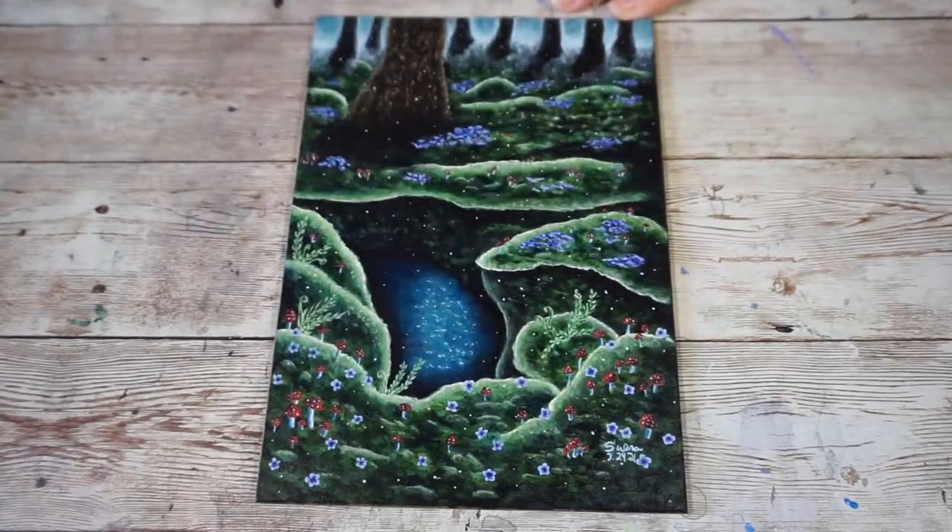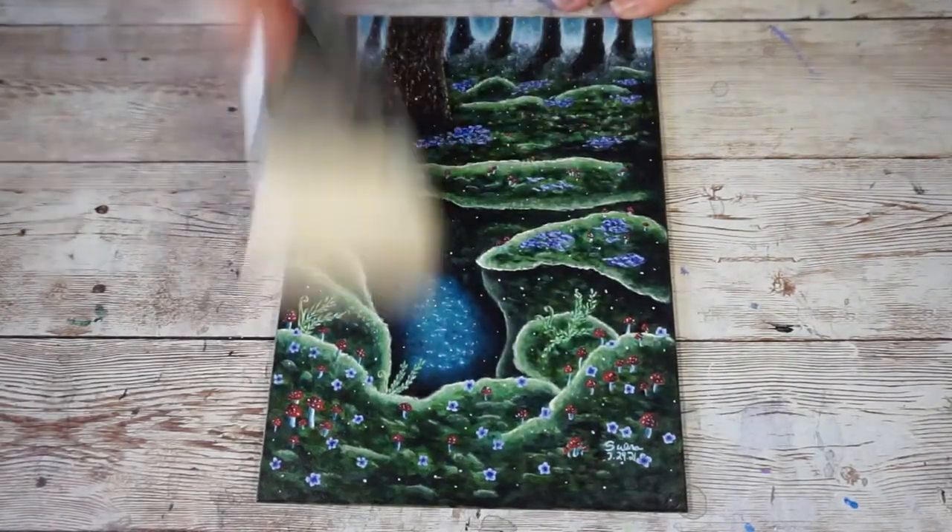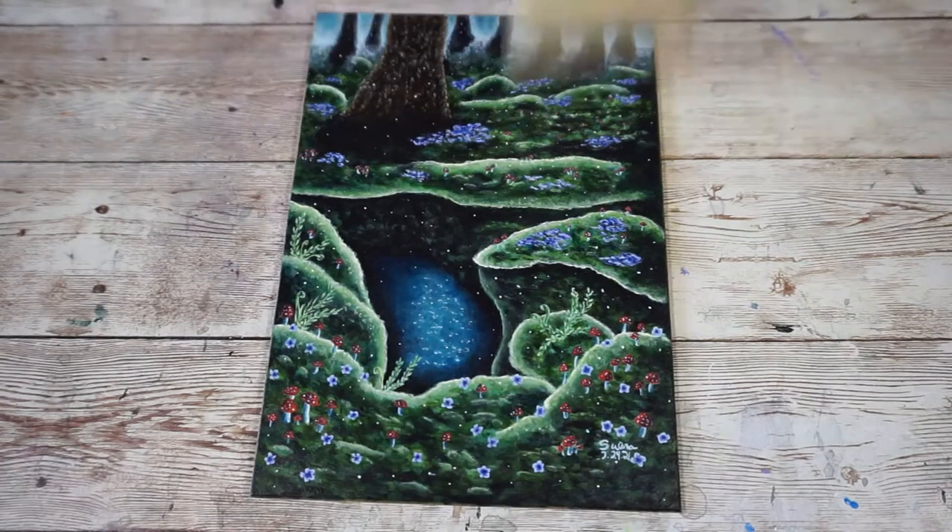Next, take the piece you need to varnish and use your dusting brush to brush away any dust or hairs that are on the surface.